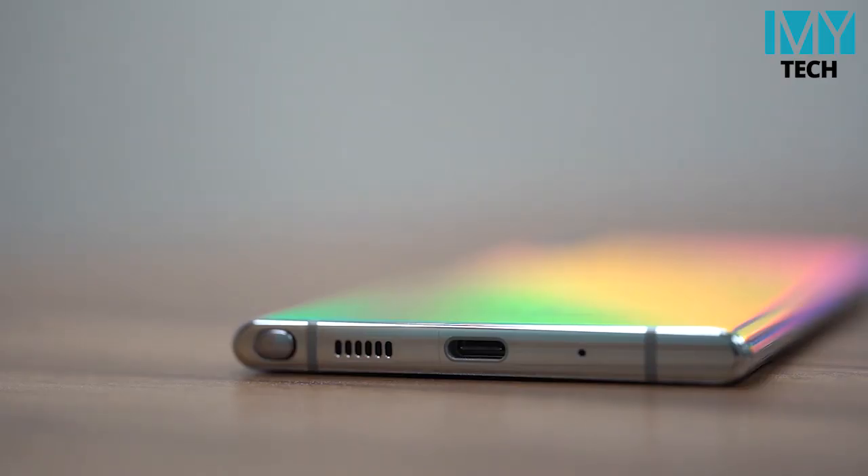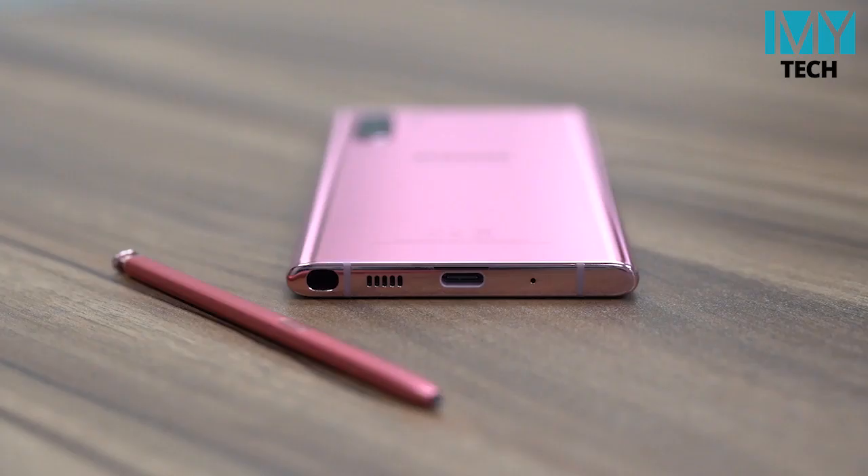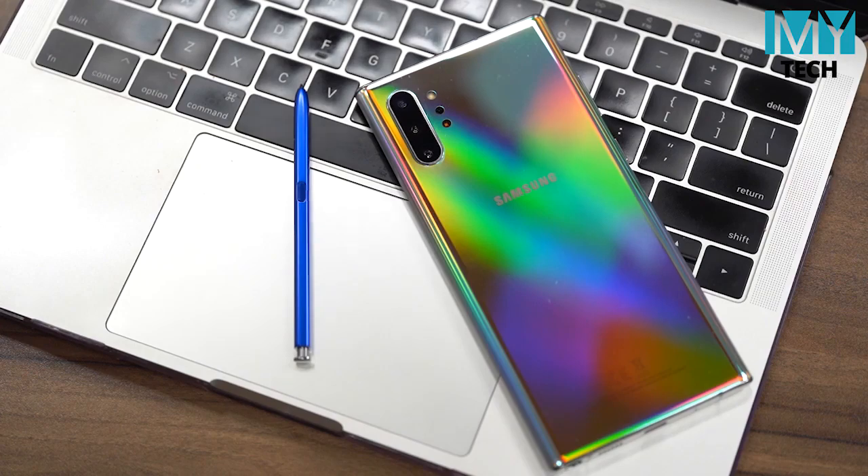If you want to watch the video, you can see the video on the phone. Now let's look at the speaker. If you want to watch the media, you can see the speaker on the phone. If you want to watch the speaker, you can see the speaker on the phone.